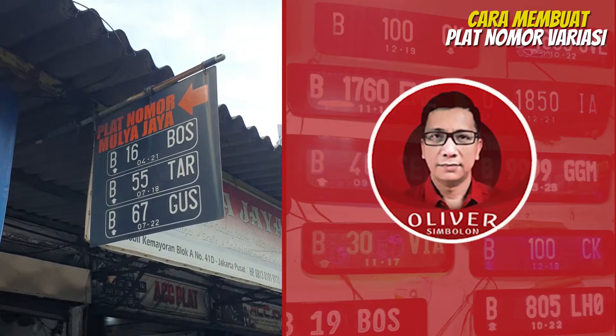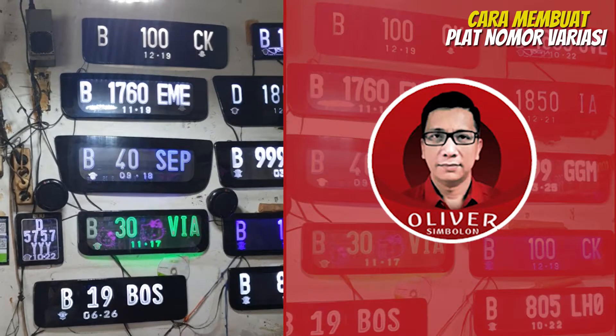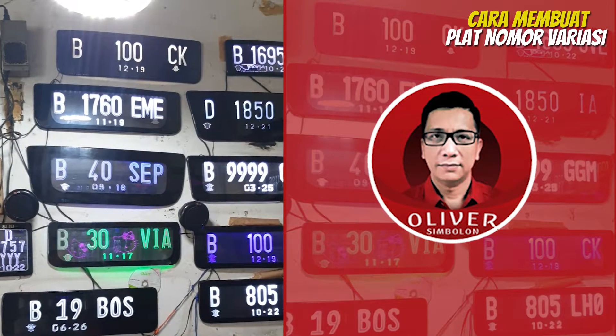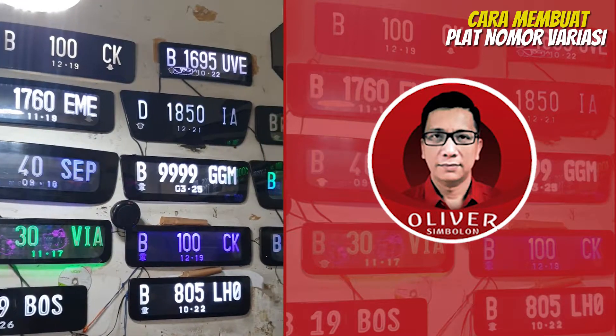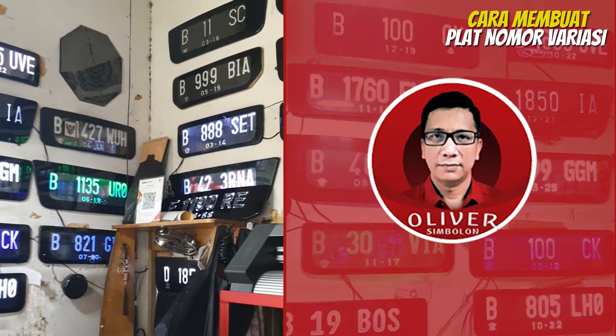Selamat datang di channel Oliver Simbolon. Di video kali ini, Anda akan mendapatkan informasi tentang cara membuat plat nomor kendaraan bermotor variasi menggunakan akrilik dan lampu LED.